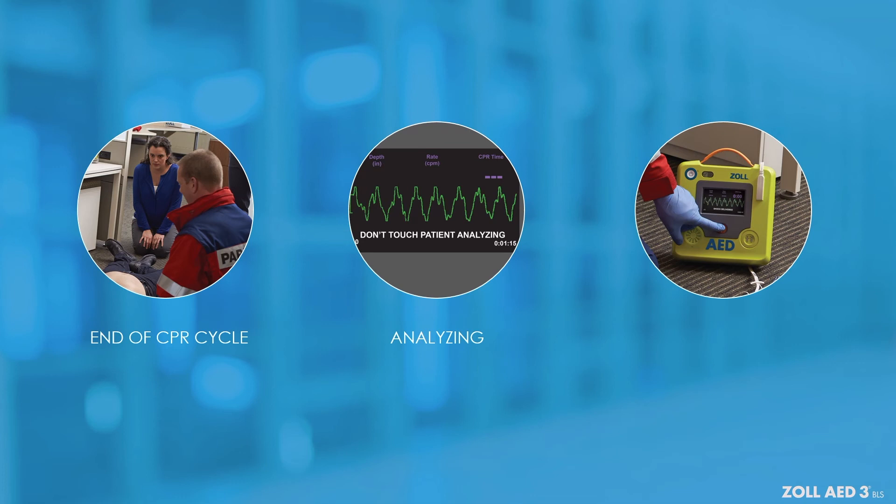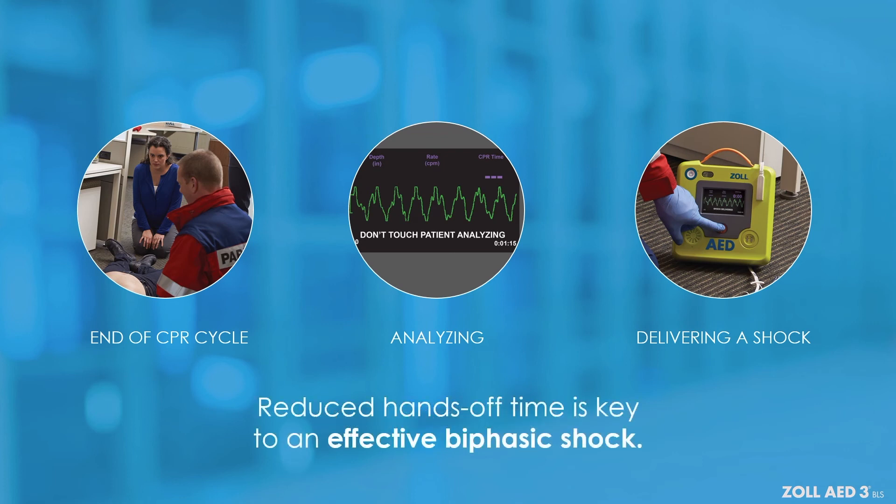The time from stopping CPR to delivering a shock, known as the pre-shock pause, can be as brief as 8 seconds. Providing a reduced hands-off time means an increase of CPR fraction, which is key to an effective biphasic shock.